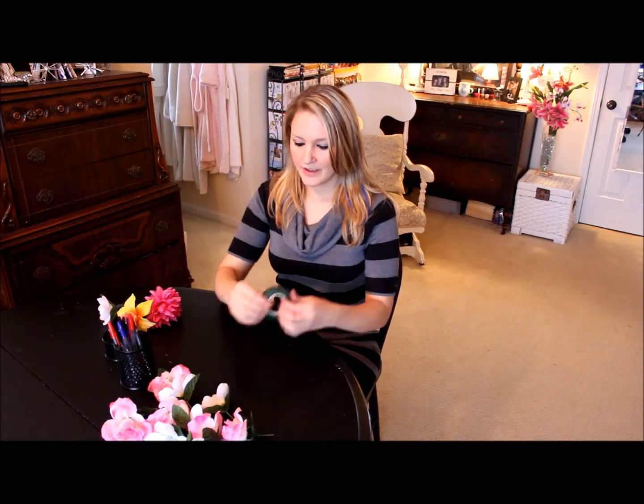To get started, all you need is flowers, pens, and floral tape. That's it.